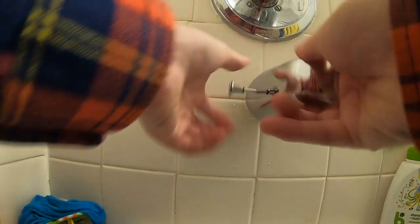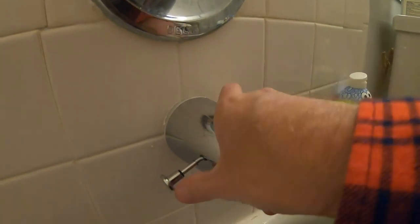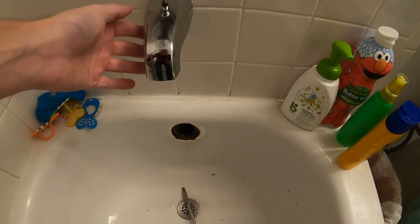Getting this started... there we go. Turning it until it hopefully bottoms out — let me use my strong hand now. That's probably it. I don't really want to go around again; it'll get a little bit too tight.